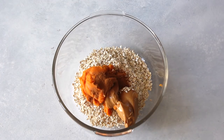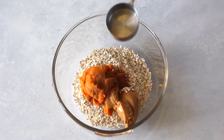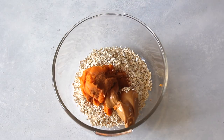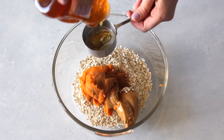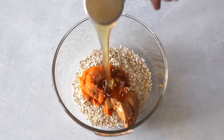For seasonings, I've added some cinnamon and some pumpkin pie spice. For the sweetener, we use honey, and here's my trick: spray your measuring cup with some nonstick cooking spray before you measure out your honey. Honey is so hard to pour and clean, but if you do that it comes out so easily.